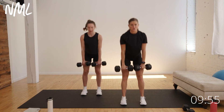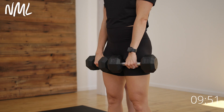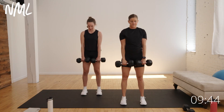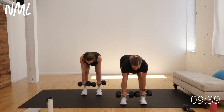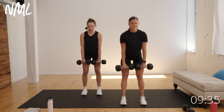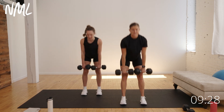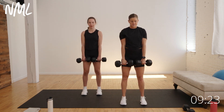Hip hinge — push the butt back towards that wall behind you. Another cue is to think about shutting a car door with your booty. Push those hips back, then stand tall through the heels to drive up. You still have a nice bend in those knees. Pushing through those hips back and then stand tall through the heels. Nice stretch through the hamstrings — you should feel it at the bottom. Keep those dumbbells nice and tight, crushing oranges in your armpits.